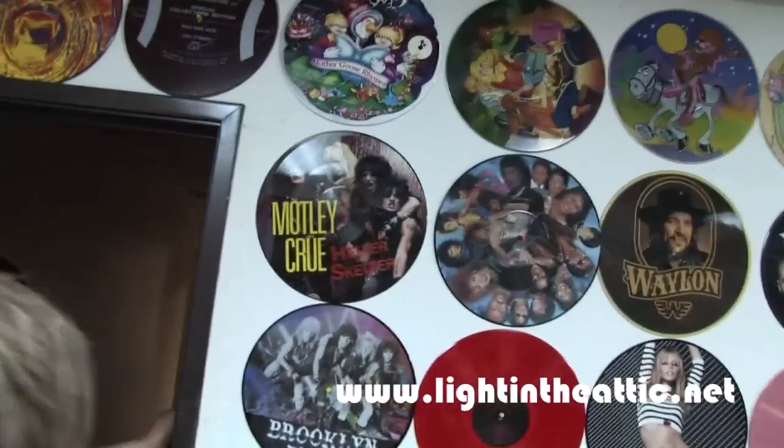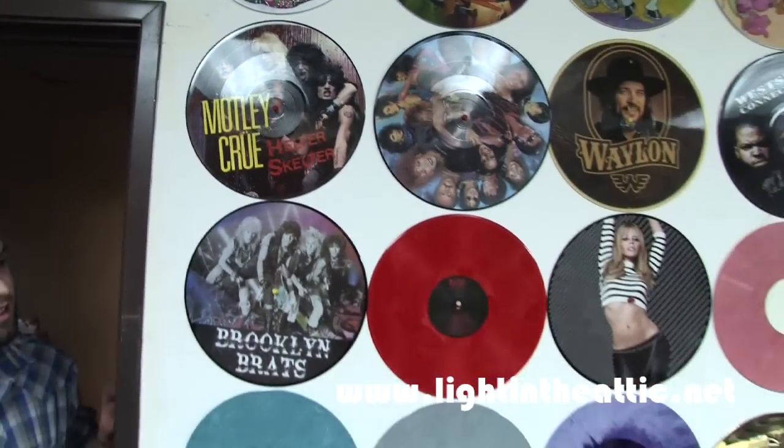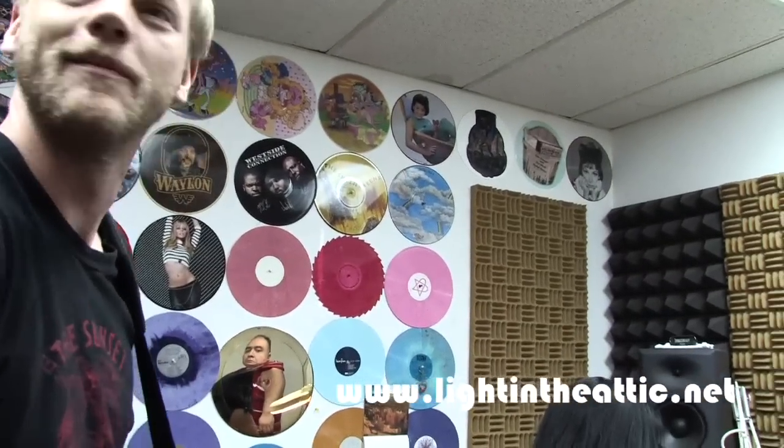This is one of our sound quality rooms. Here's some of the records that we've done here. This should be a good job.